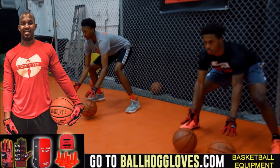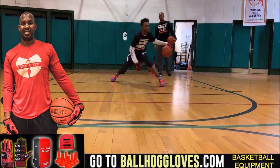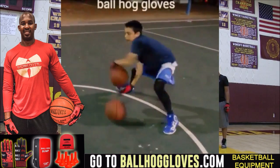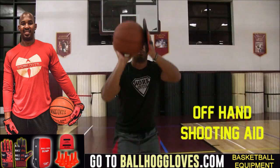Working out with these Ball Hall Gloves is changing everything — the whole dynamic of the workout. It takes away your grip, so the ball slips out of your hands. You really got to be able to control the ball. For quality basketball training products, go ahead and log on to BallHallGloves.com.